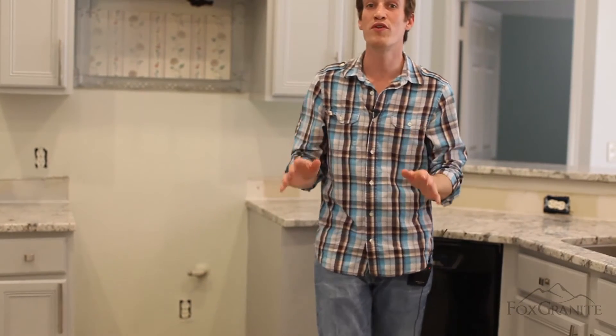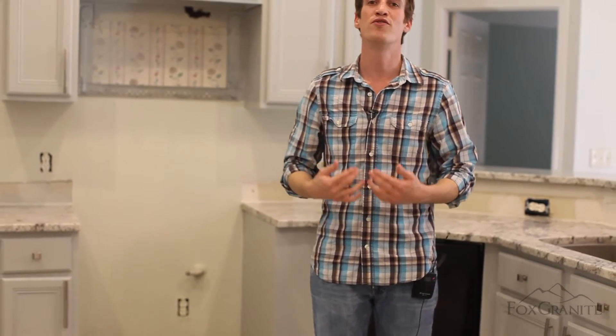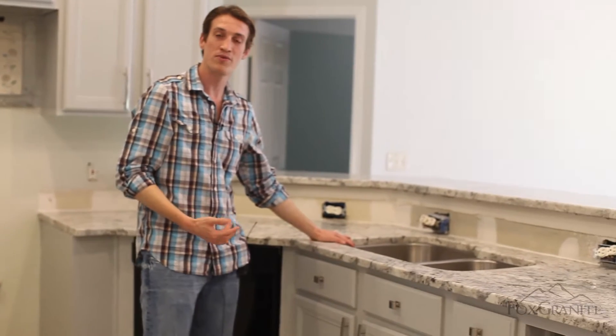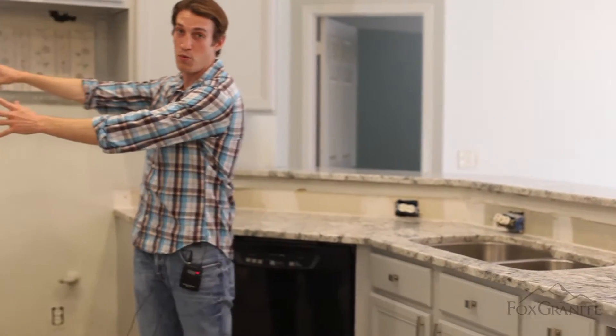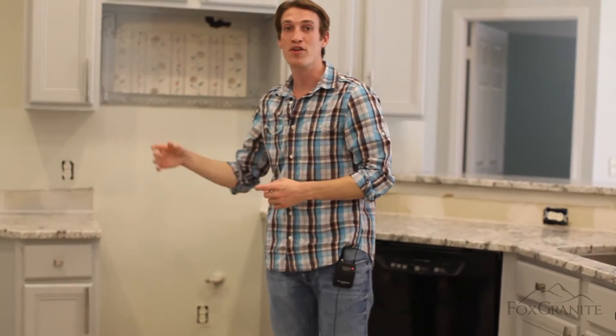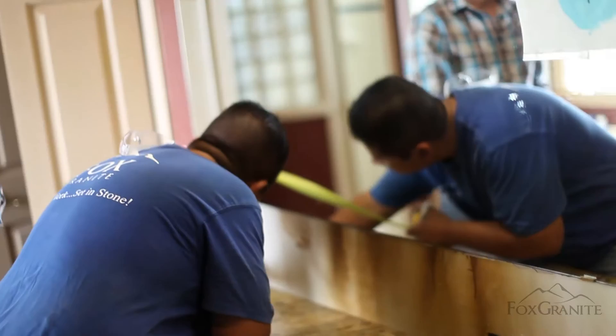Our process is really, really simple. When we walk into your house and knock on your door, introduce ourselves, the first thing we're going to do if you have existing countertops is we're going to pop them off, disconnect your sink, and haul them away.